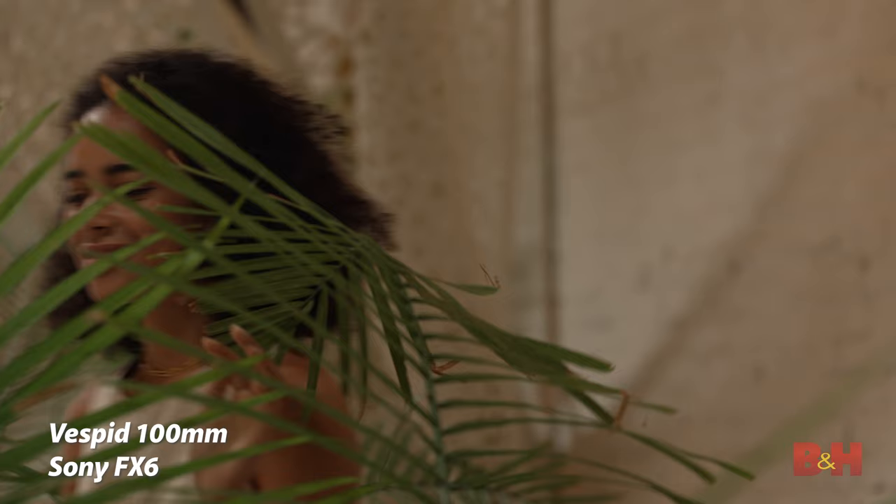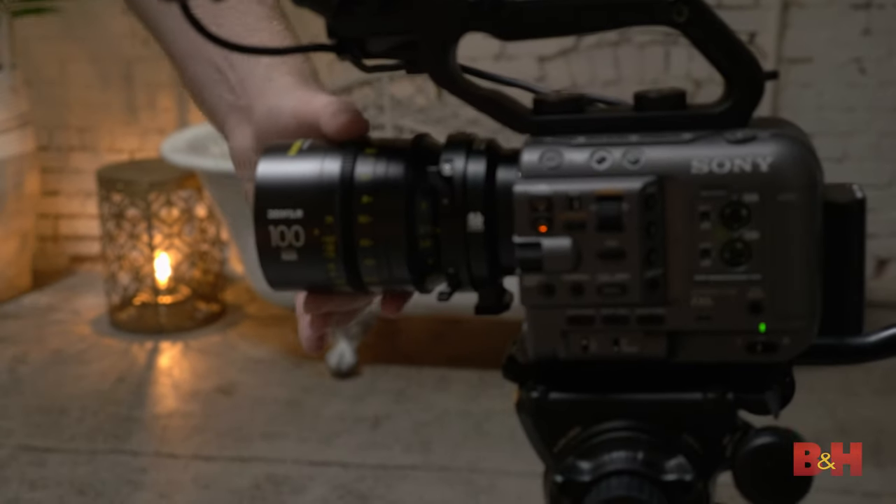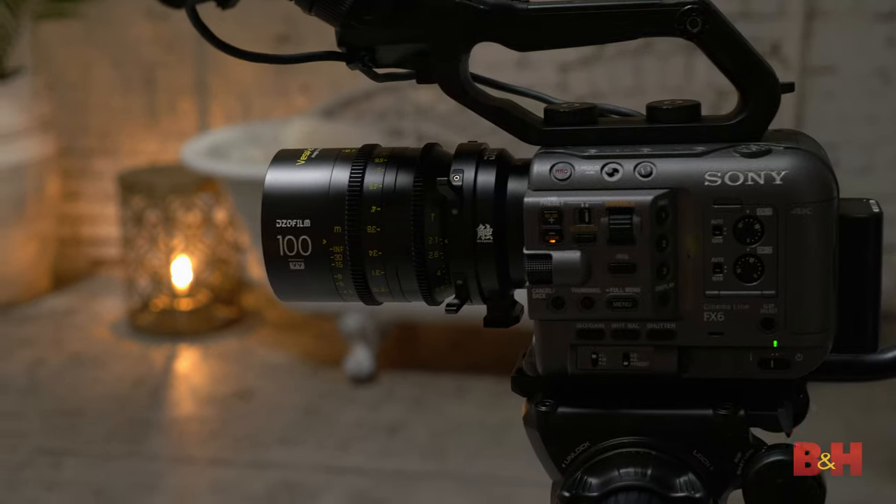And just like with the Pictor lenses, DZO Film also makes an interchangeable kit of EF mounts that you can physically change yourself with the included tools if you prefer to use the EF to the PL mount. These little details just add to the flexibility of the already versatile Vespid Primes.